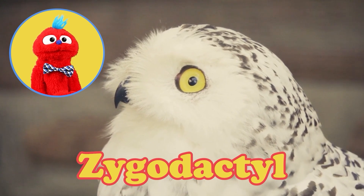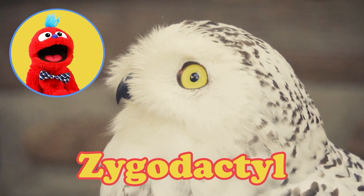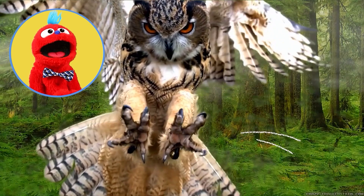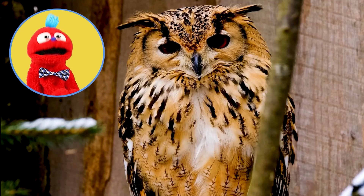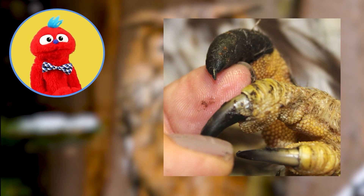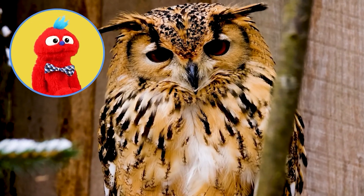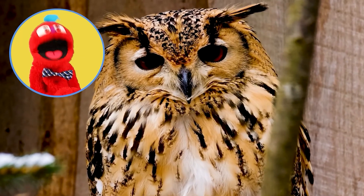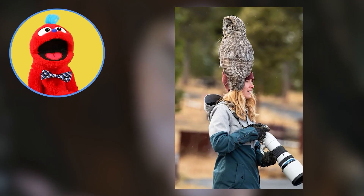Here's another big word, Mr. B: zygodactyl. Zygodactyl? What does that mean? Zygodactyl means their feet have two forward-facing toes and two backward-facing toes. At the end of their toes they have talons. Talons are kind of like fingernails, but they're long, pointy, and sharp. They use their talons to catch their prey. Barn owls swallow their prey whole — skin, bones, and all — and eat up to 1,000 mice a year. The smallest owl in the world is the elf owl; it only gets five to six inches tall. The biggest is the great gray owl, which can get up to 32 inches tall.